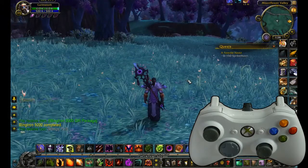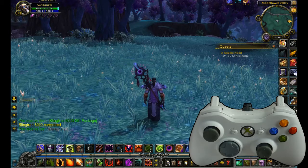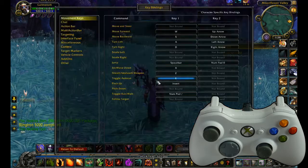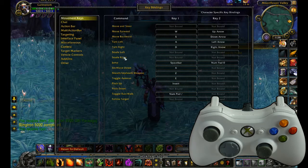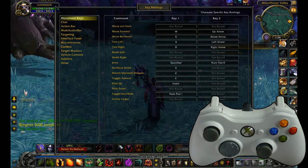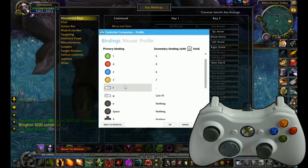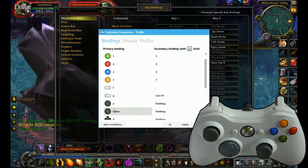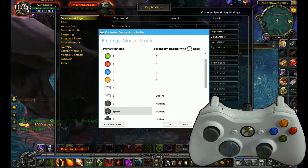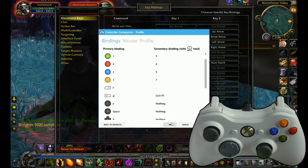What you need to do — as I'm sure many of you have done at some point in WoW — is bring up your key bindings. Find jump: spacebar or Numpad Zero. You can then jump into Controller Companion and say I want my right stick click to be Space, apply, and OK.